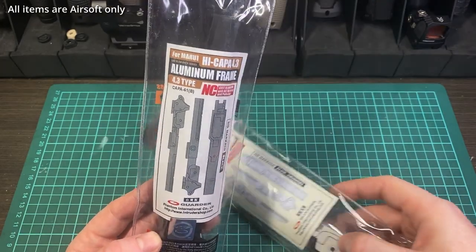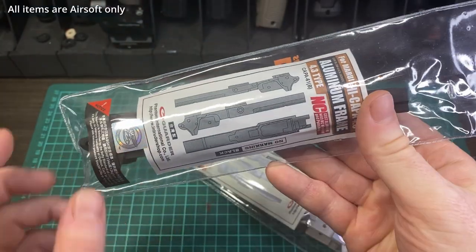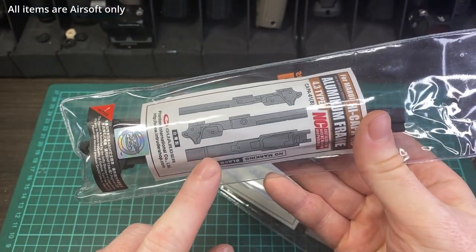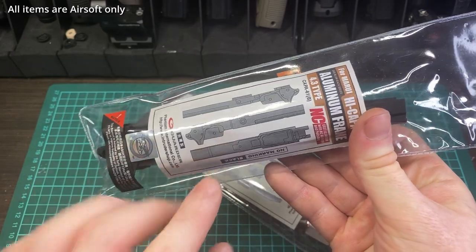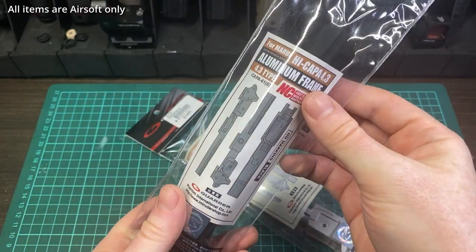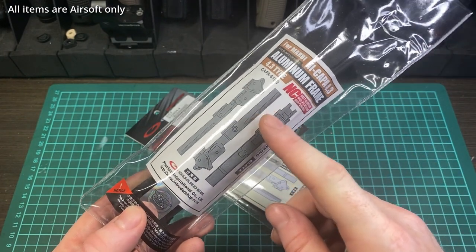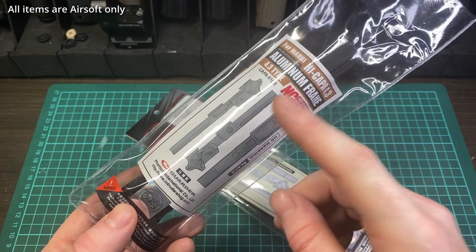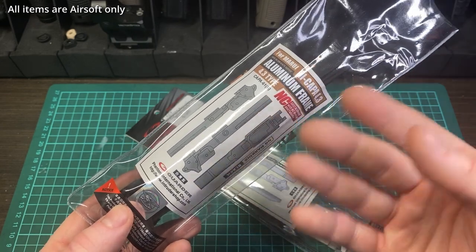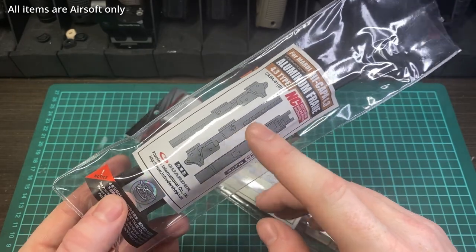These are high-kappa aluminum frames. Frames are an interesting place because there's not really any sort of low-cost or mid-range offering for frames for high-kappas. Right now most people get their frames by using a Tokyo Marui base gun and building on with other aftermarket parts. Frames are a bit harder to get and very expensive.